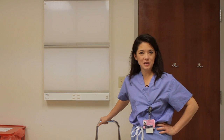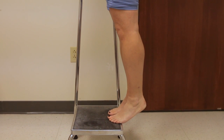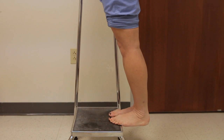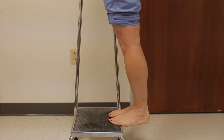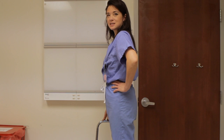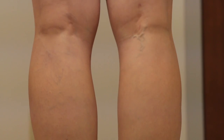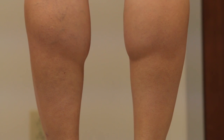You can do calf raises on any step and it will strengthen both muscles in your calf. Put the balls of your feet on the edge of the step, slowly lower your body down, then raise it back up and squeeze your calves as you come back up. Do two sets of ten — it's going to strengthen that muscle that gets overused, especially in beginning runners.